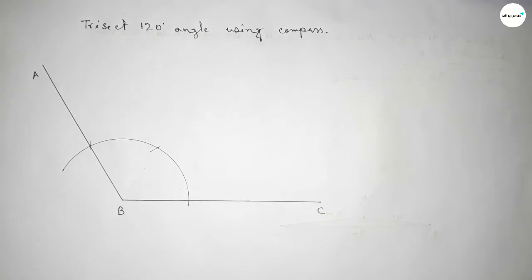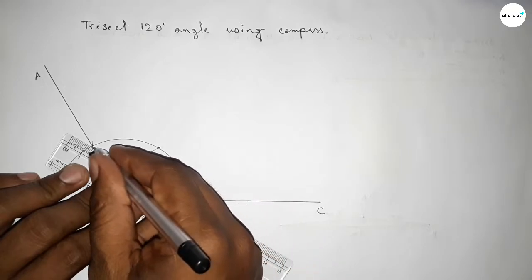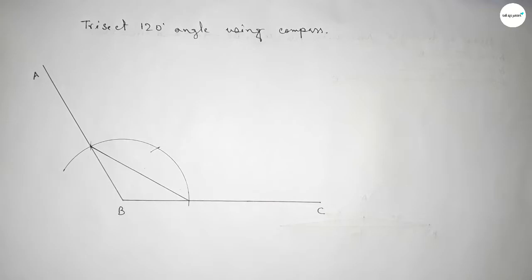Now checking the angle — this is perfectly a 120 degree angle. Now we will join this line to trisect this angle.